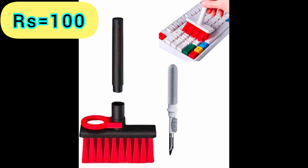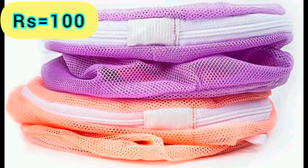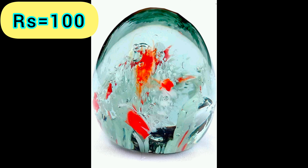Soft Brush — Product Link is given in the 14th Link. Toothpaste Tube Squeezer — Product Link is given in the 15th Link. Washer — Product Link is given in the 16th Link. Gas Refillable Lighter — Product Link is given in the 17th Link. Glass Paper Weight — Product Link is given in the 18th Link.